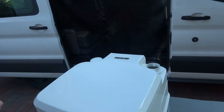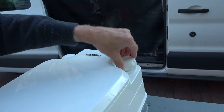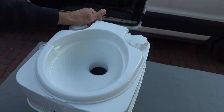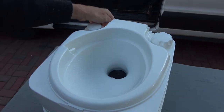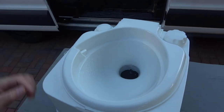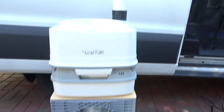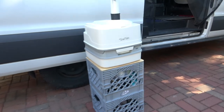Don't forget the cap — you don't want the water to slosh out while you're driving. Normally this is how it would flush; it sprays around the bowl, so if you want to clean the bowl out you can use the installed pump to do so. And here's how it works on my portable milk crate table.